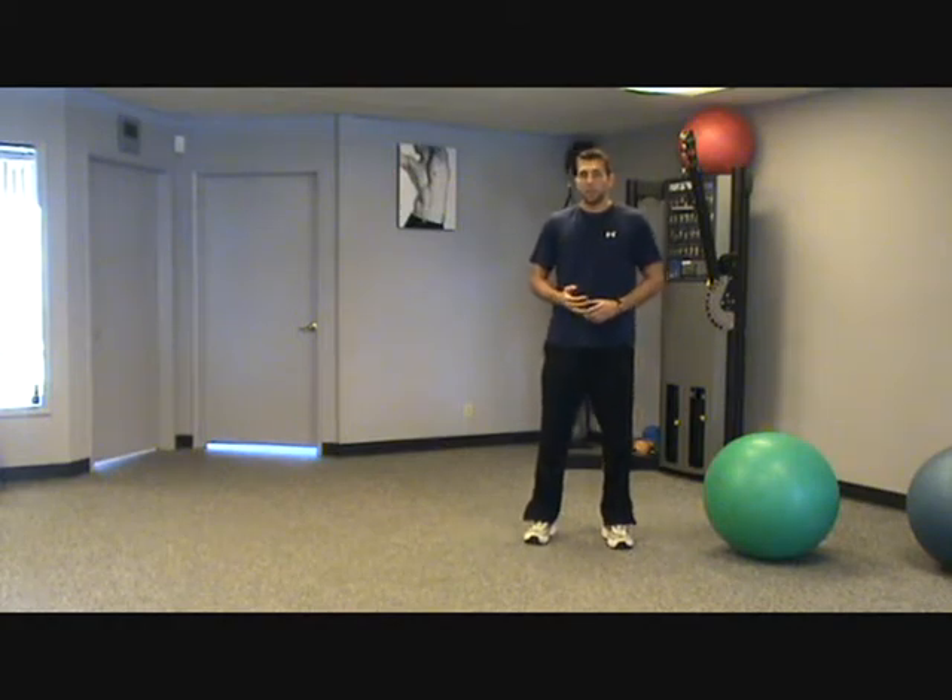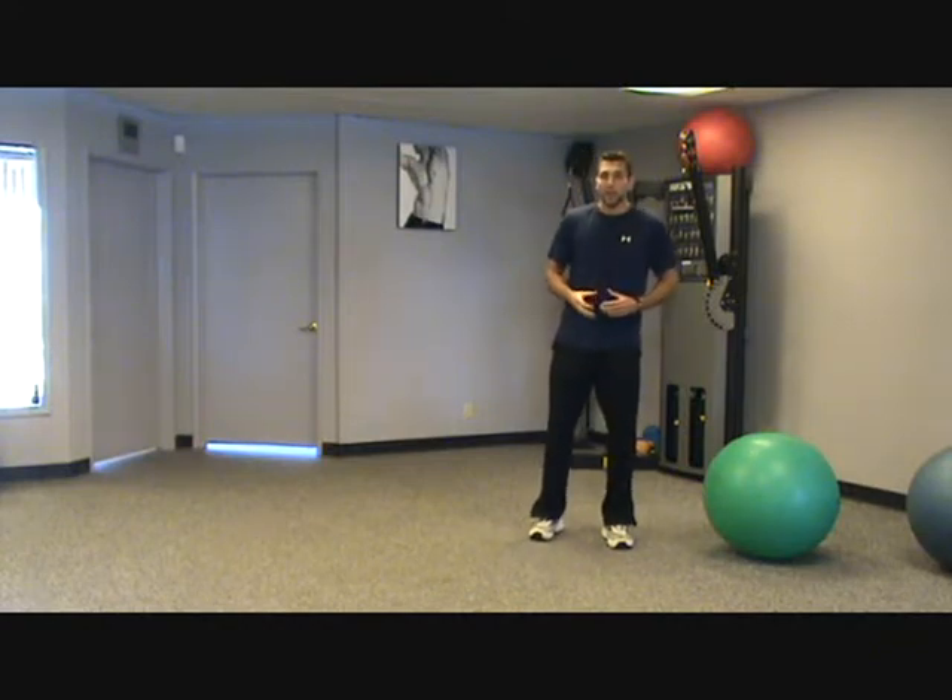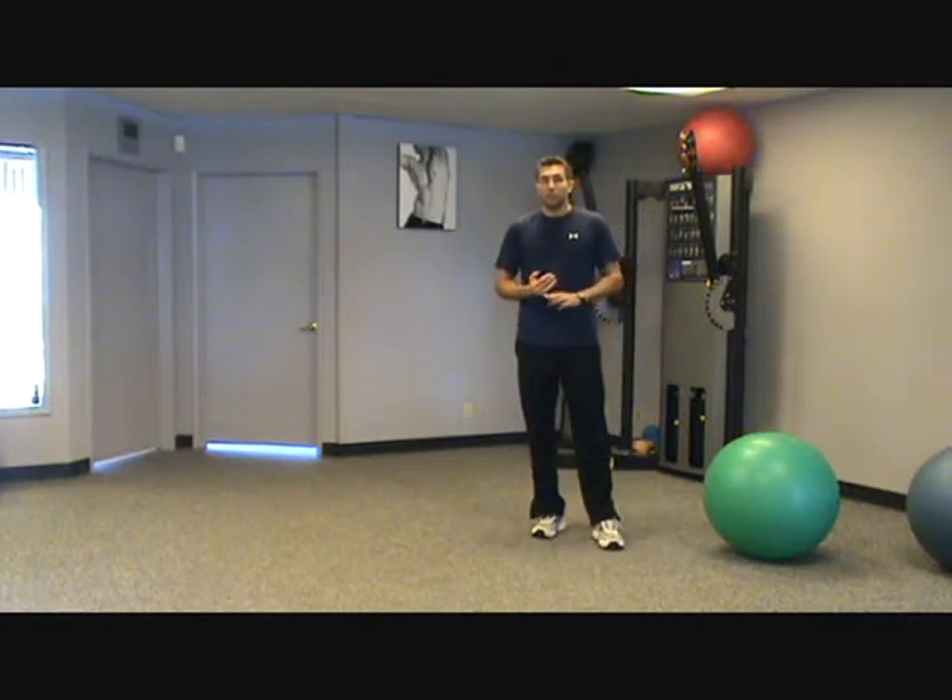Unlike the traditional sit-up or crunch where you flex your spine, we're just trying to hold it tight and strengthen the muscles that way. This is actually a great exercise if you have back issues.